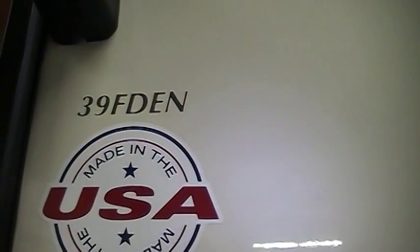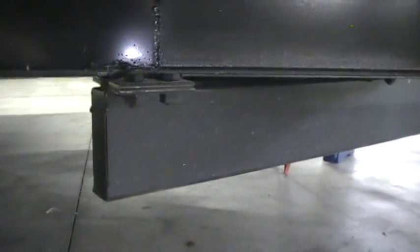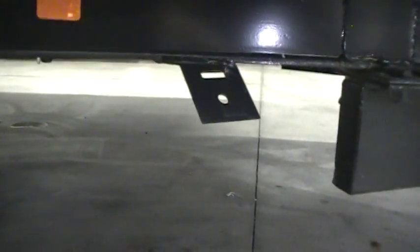This is the 39 FD EN model. Being a park style trailer, you can actually detach the hitch — that's an option on the Salem Villa. You also have hurricane strap brackets here so you can tie this thing down if you're going to park it permanently.